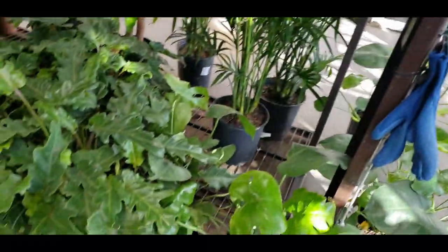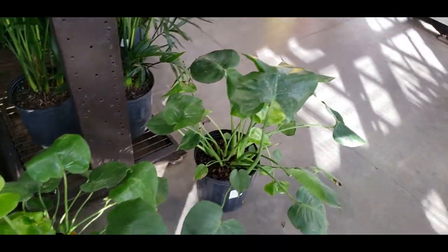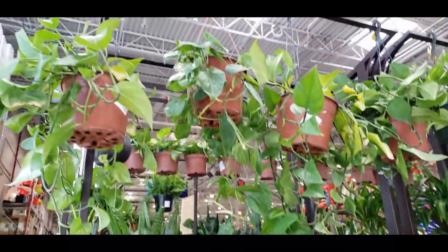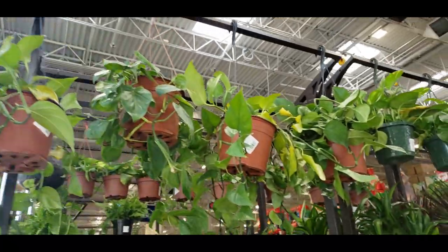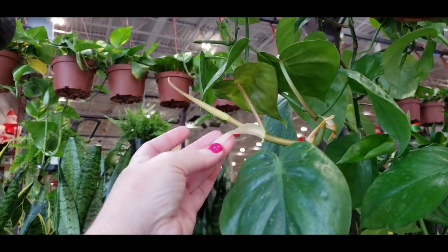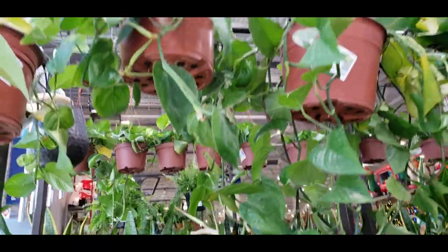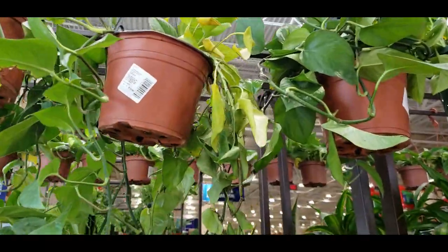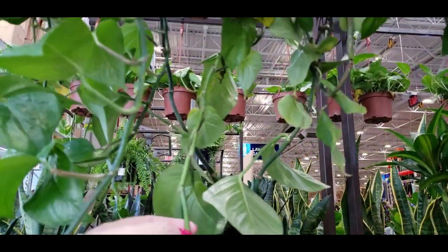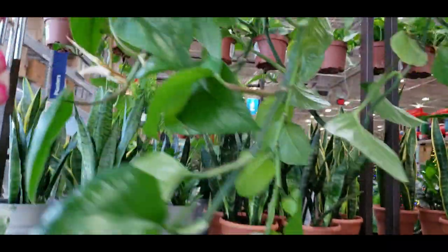Some more monstera — not seeing any variegation on these ones either. Some palms, some more pothos. These look like philodendron, right? Because they have the little sheath, so this has to be a philodendron — the green philodendron. And this one is a pothos because it doesn't grow out of the sheath, but this one does.